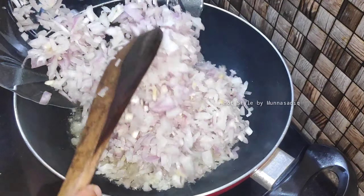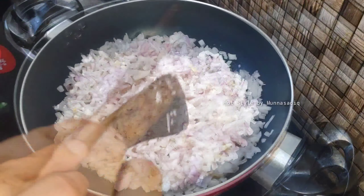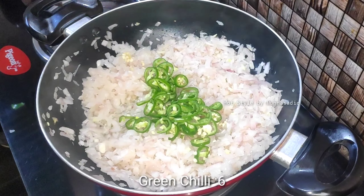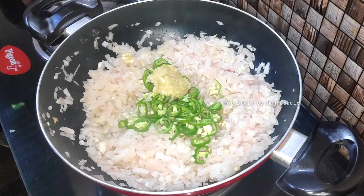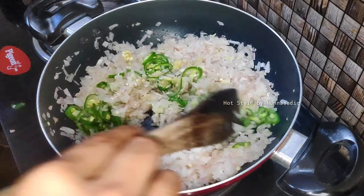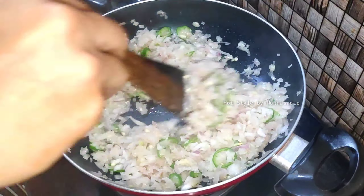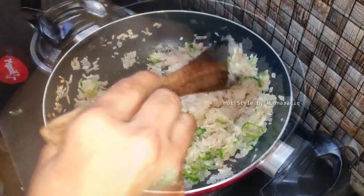Add 3 tbsp of oil, 3 tbsp of chicken, and 4 tbsp of Jimmy's fry. Add 400 tbsp of chicken, 4 tbsp of chicken, 1 tsp of garlic, 1 tbsp of ginger. Add 1 tbsp of pepper, 1 tbsp of garlic, and a little lump. Let's cook the curry as well.